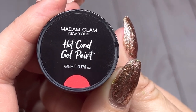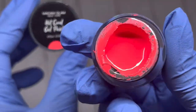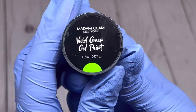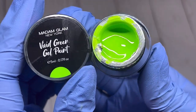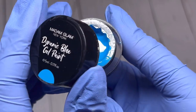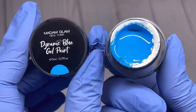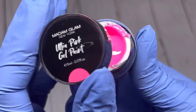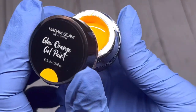The next one is Hot Coral — I'll remove the seal and show you. It's a really, really nice color. Next we've got Vivid Green — a really nice bright green. Then Dynamic Blue — really nice as well, not quite as neon as the others but still nice. This one is my favorite: Ultra Pink — and of course because it's pink, I love pink, so pretty. And the last one is Glow Orange — nice as well.